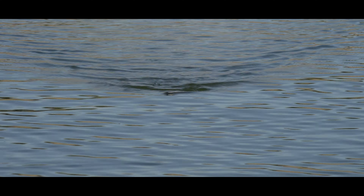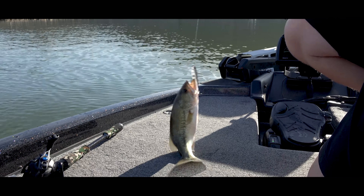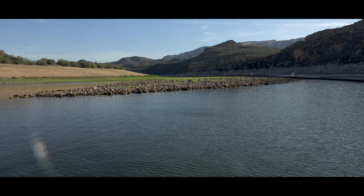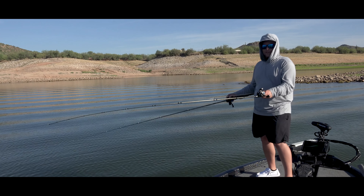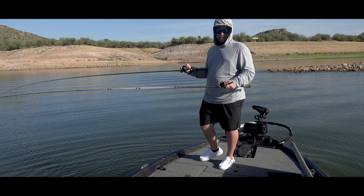Nice thing about this one is it stays in the zone a lot longer. Guys, the fishing's so stinking good. Caught one right here, picked up the other rod, caught another one. It's amazing right now — fishing is phenomenal. You need to get out here.